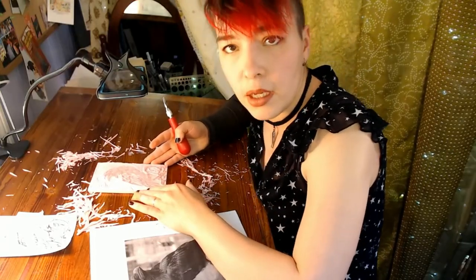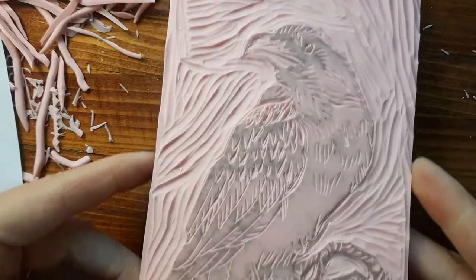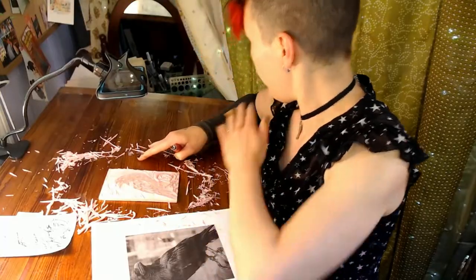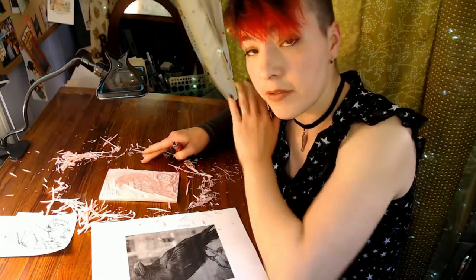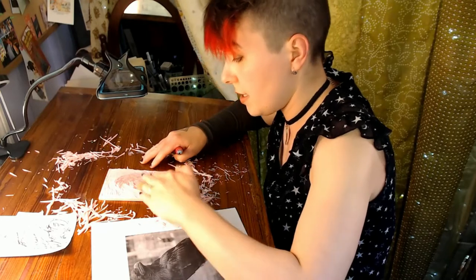I think I have it fully carved at this point. Everything that I want to be white on the paper has been carved away to a lower level, and everything I want to be black is now higher up where it will actually receive the ink in the next step. I think now it's time to start printing.